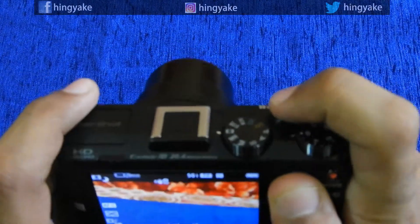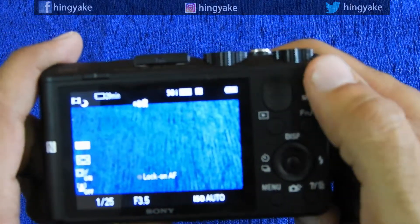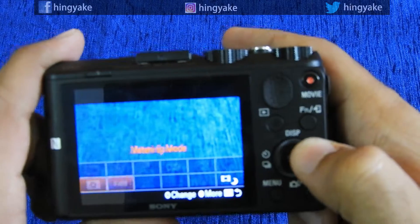You have a small rubber grip. This is the movie button for direct video recording. You can use that to change to video mode.